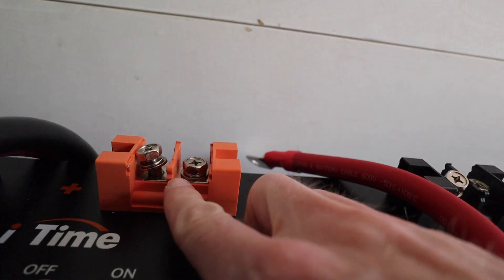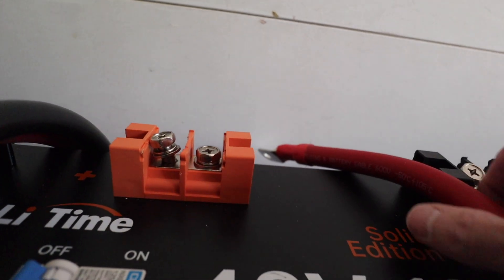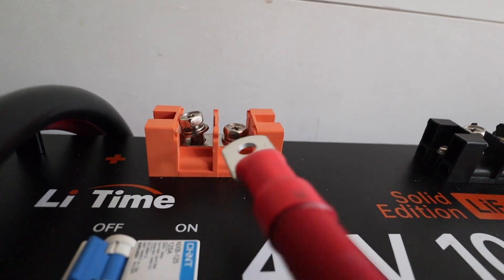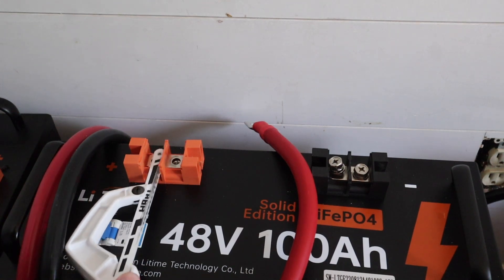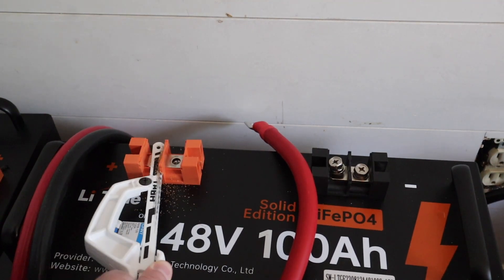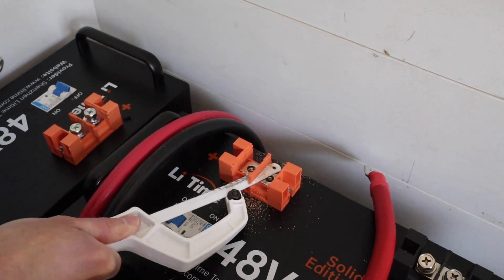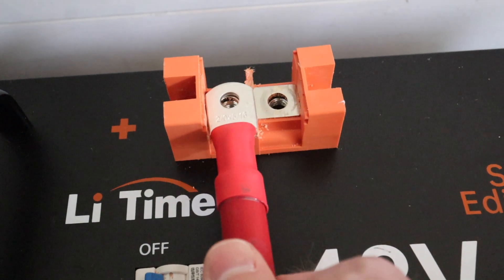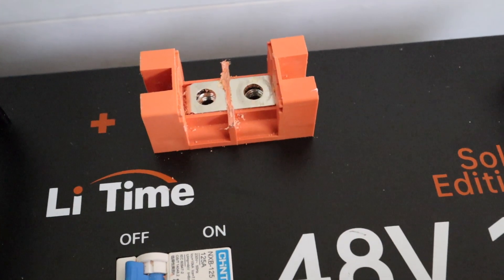That size lug will definitely fit there. My plan is to see if I can cut this plastic tab off separating the two terminal posts, and that way I should be able to get my lug to fit right in there. It was a little messy but it seemed to work — let me get this wired up and see if it does before we do the rest of them.